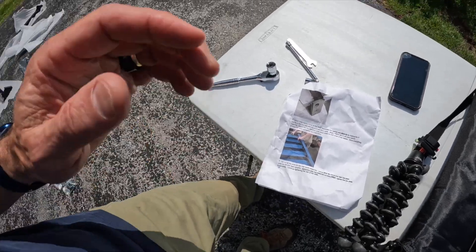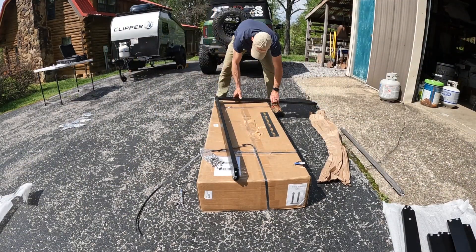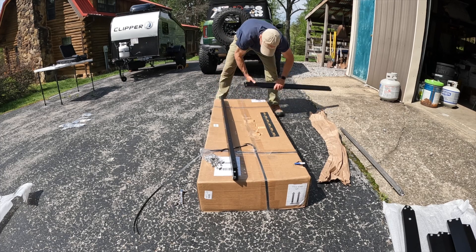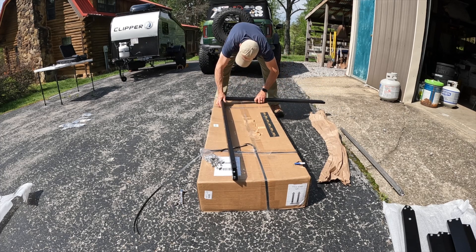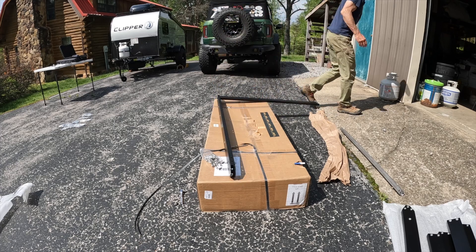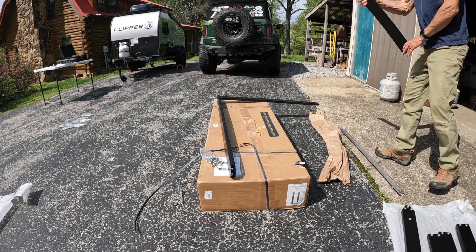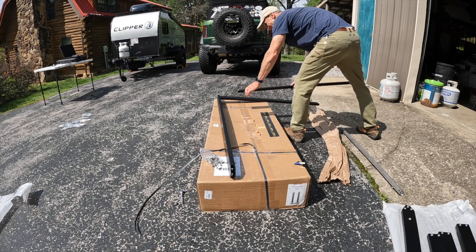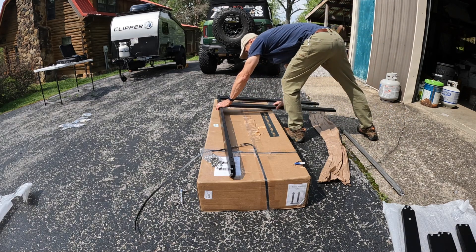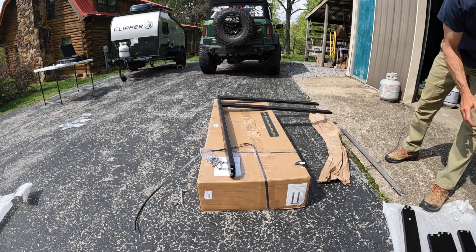These are the instructions — they're really good. I did have to look at a video some as well. But basically when you put this rack together, all the pieces just fit together. On the ends, the piece is kind of pointed, and the other ones are all squared off. You just fit those pieces into the slots on each side and then apply the bolts on each side.